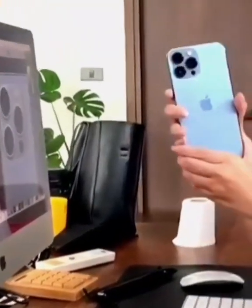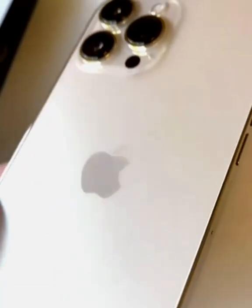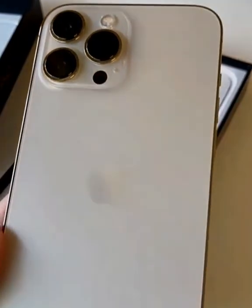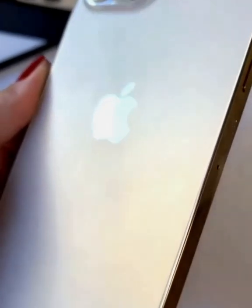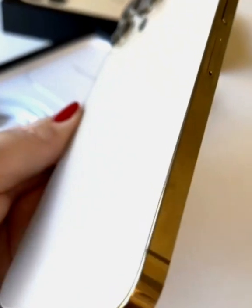Grabbing the iPhone 13 Pro for the first time — it looks almost identical to last year's phone, and in the hand it feels almost the same too, but it is about 20 grams heavier. I noticed that because I'm so calibrated to the iPhone 12.